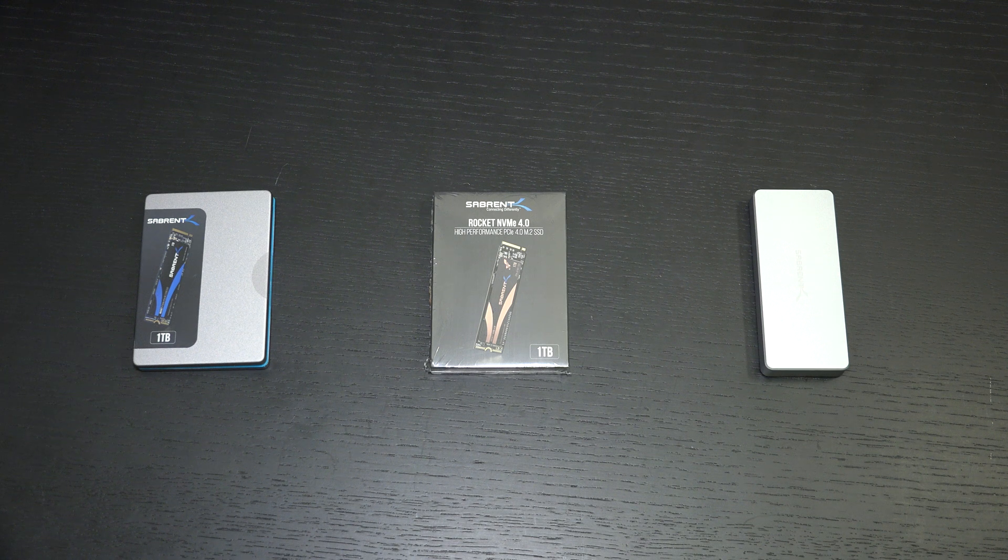Ed here with the Digital Digest, and today I wanted to share a quick unboxing and first look at the Sabrent Rocket 1TB NVMe 4.0. This is the latest generation of NVMe drives, the fastest Sabrent drive ever made.